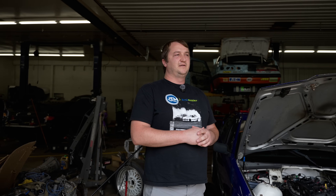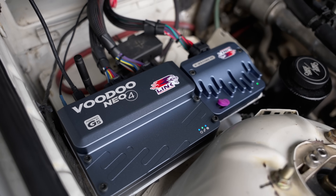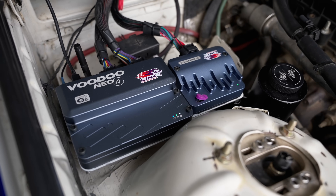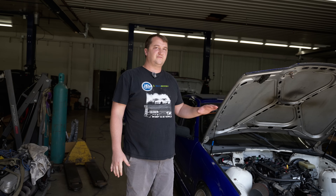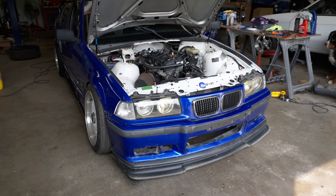Going with the Link ECU, we can control a lot of motorsport features — things like anti-lag, cyclic idle, a proper rev limiter that you can actually control, and fuel ignition percentage between the two. The NEO 4 is by far the most affordable option. It's the best way to run an EcoBoost. We've got everything wired in, everything checks out. We're going to load it on the dyno and get things dialed in.